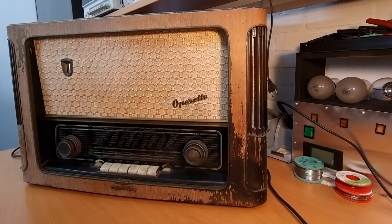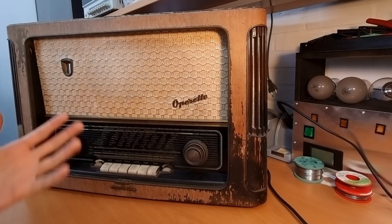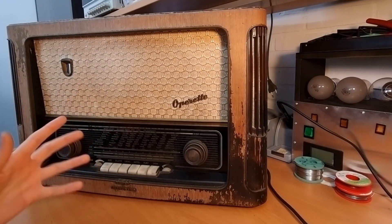Hello everyone and welcome back to my channel. As you see here I have a new patient on the workbench, again a tube radio. This is a Telefunken Operett 6, a tube radio from the mid 1950s — 1955, 1956.